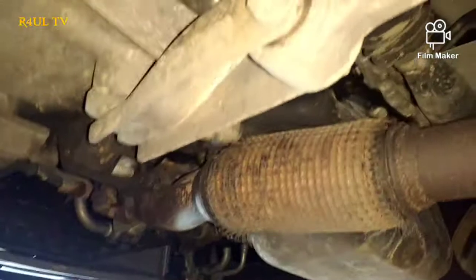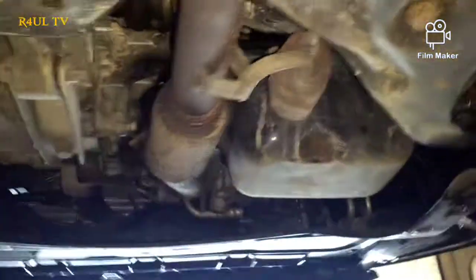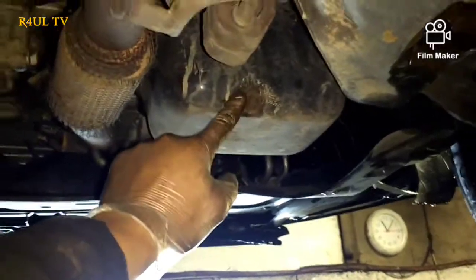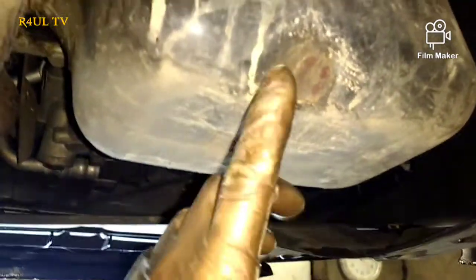We'll just send it down underneath the car. All we do is drain it from here. If I get a long shot on it, you can see exactly where the sump plug is — I'm pointing at it there. Take that off; it's a 19mm spanner head or socket head, whatever you want to use. Just take that off and let it drain out.